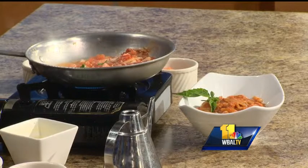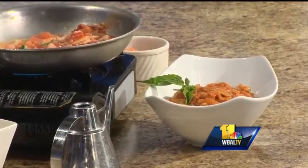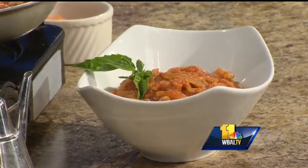For this event we use penne, because it's very easy to stand up and eat. In Italy this dish is traditionally served with Bucatini, and the sauce is called Amatriciana.